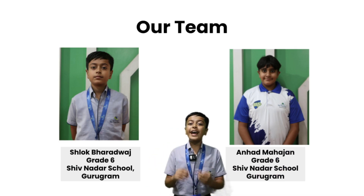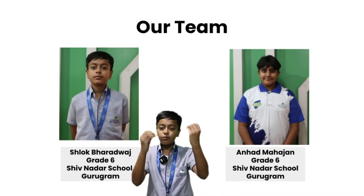My name is Shlok. With me I have Unhealth, and the two of us have worked on our model.